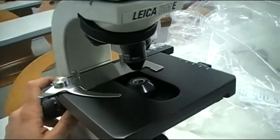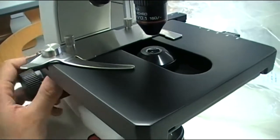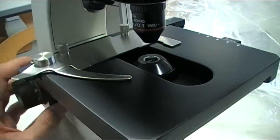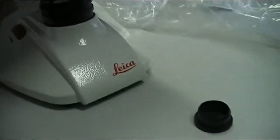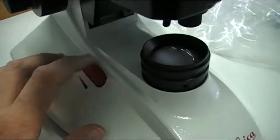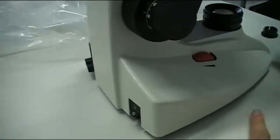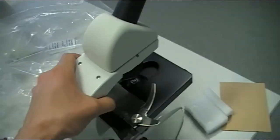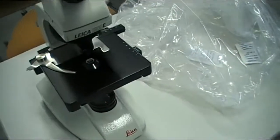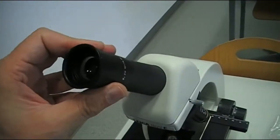Now the coarse focus adjustment knob — interesting, does not go all the way up, which is good. I'm quite enthusiastic about this one I have to admit. Here we have the dimmer — the light intensity adjustment. Where's the main switch? The main switch is here in the back. Nice and solidly made microscope, should last another 30 years.